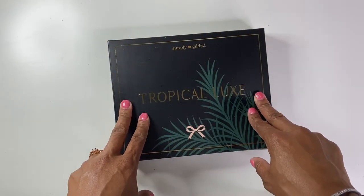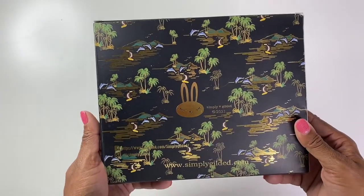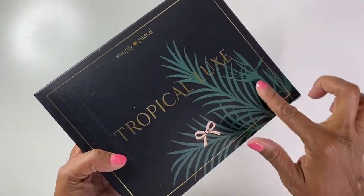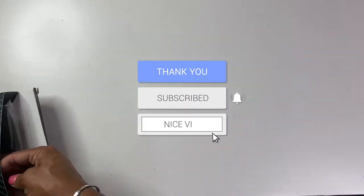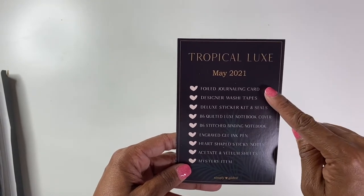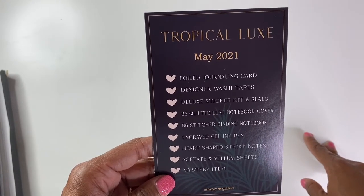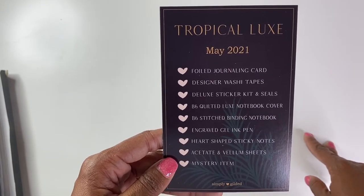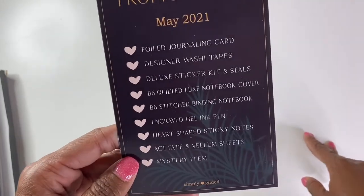Thank you again so much for joining me today as I do this unboxing of Tropical Luxe. I will tell you just based upon the cover of it, I'm excited. It is beautiful — I love the black and the gold and this beautiful green. So I'm excited to see what is inside. Step one is the card, of course. We have the foiled journaling card, designer washi tapes, deluxe sticker kit and seals, B6 quilted luxe notebook cover, B6 stitched binding notebook, an engraved gel ink pen, heart-shaped sticky notes, acetate envelopes sheets, and then a mystery item. I do love my mystery.